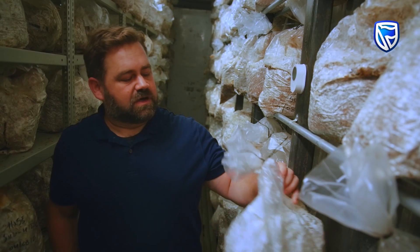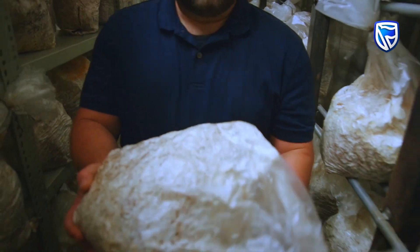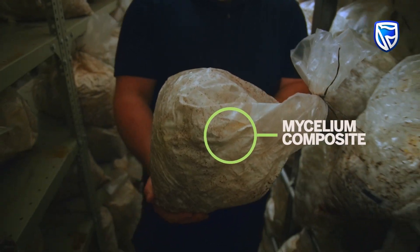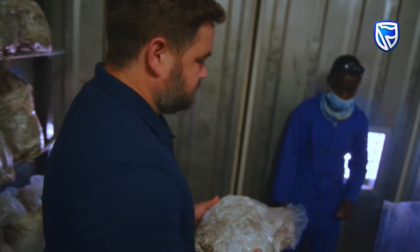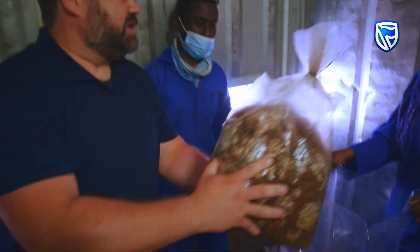After the mushrooms are harvested, we're still left with this mycelium composite. This is the Acacia millifera bush chipped up with mycelium that's fully colonized through there. This would be a waste material from the mushroom farm normally — sometimes it can be used for compost — but we found that the better use for this is to actually turn this into building materials, where the carbon can be locked away for decades.